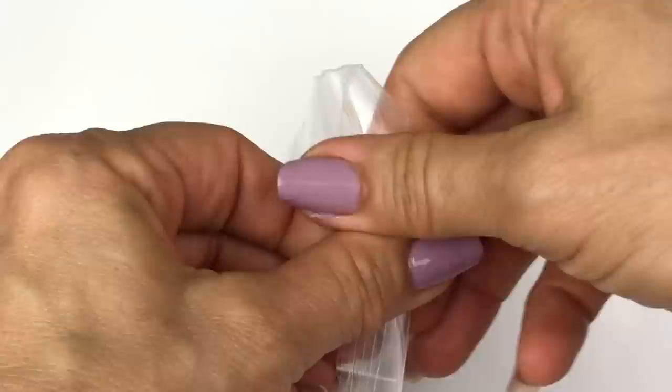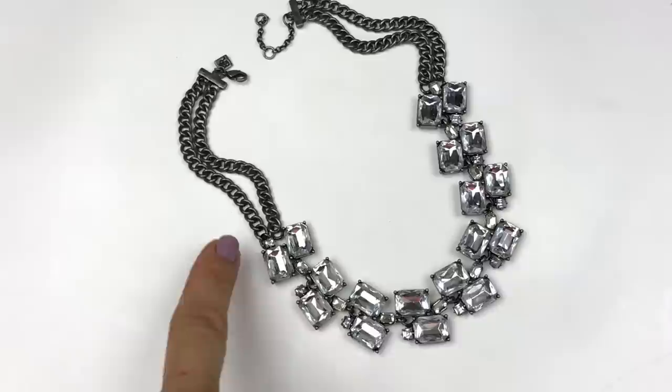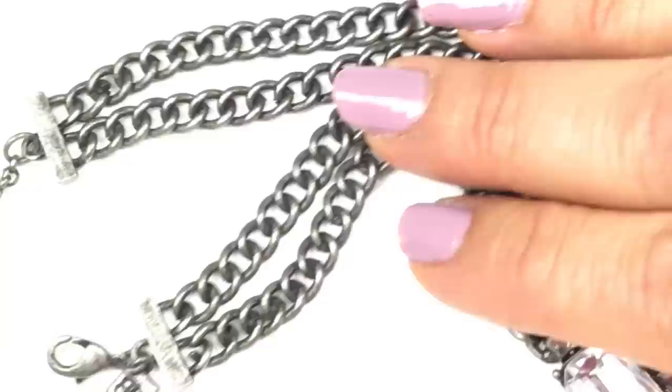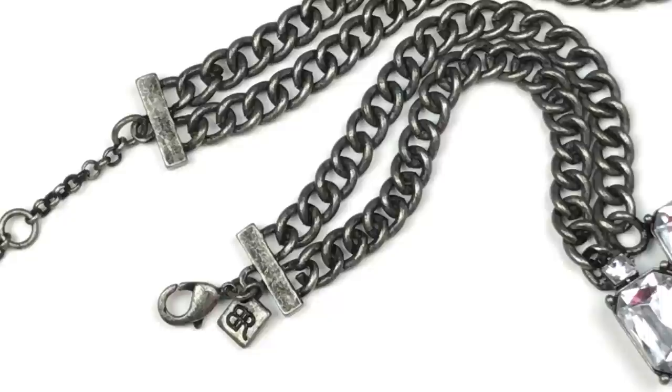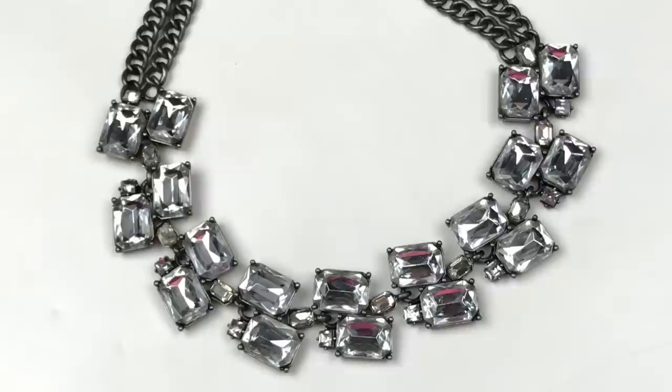And here comes a blingy thingy! Gorgeous, gorgeous, gorgeous. This is a statement necklace with rectangular faceted crystals down the front and an antiqued silver-toned chunky chain with a lobster clasp. There you can see the B with the backwards R — that is a Banana Republic jewelry tag. Here's a close-up of the pendant itself and it looks like all the crystals are there. I really do love this necklace. Beautiful Banana Republic statement necklace. What did you think of this box? I hope you'll let me know in the comments section down below.